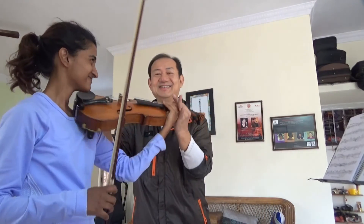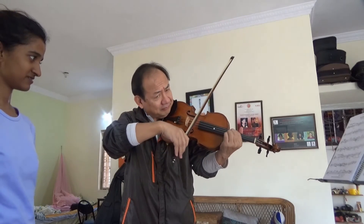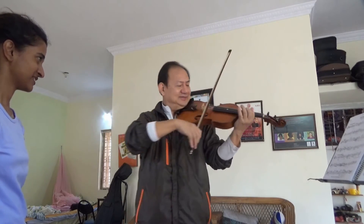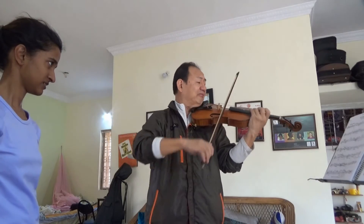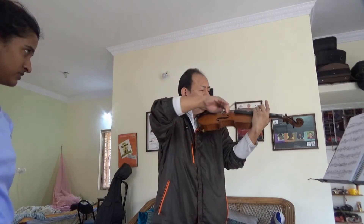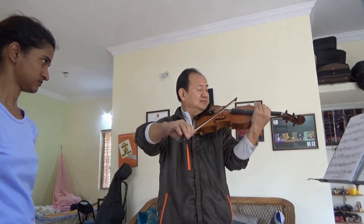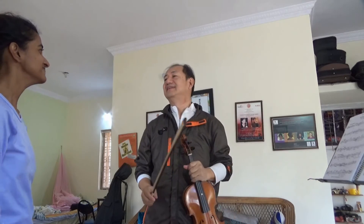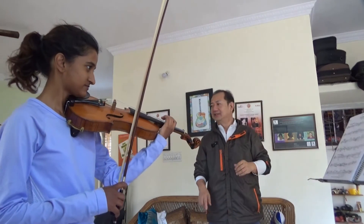A lot of what's perfect is that you need to change the bow very, very lightly. Do it one more time from beginning to the end, trying to do as much as you can.